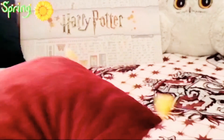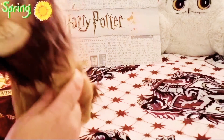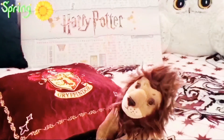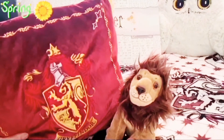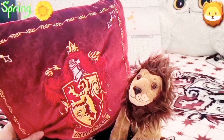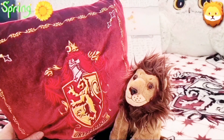And obviously it's proof that it's real. With it, you can get all the other houses — obviously Gryffindor, Slytherin, Hufflepuff, and Ravenclaw.